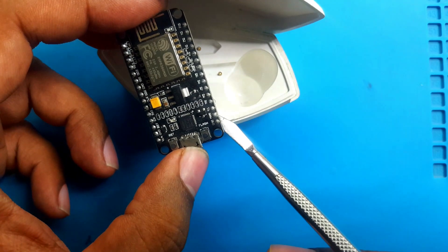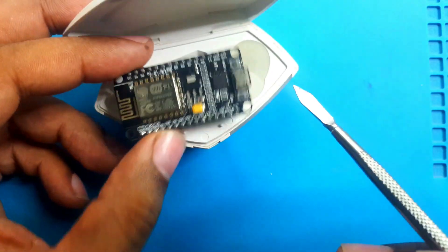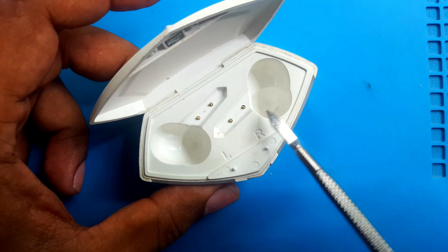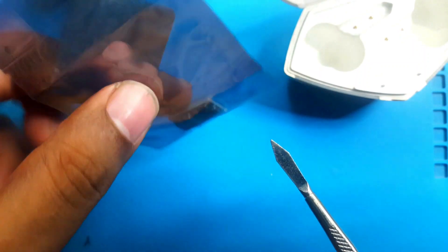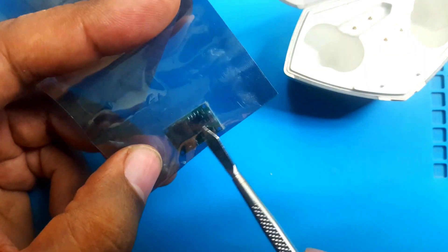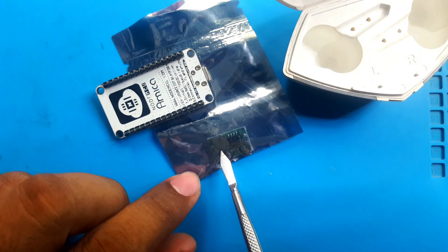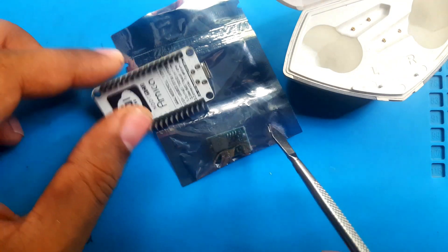We can run this board with only 3.3V, and I think this is good because in this case I have a lithium battery — a 3.7V lithium battery, 4.2V when fully charged. So what I can do is use a buck converter. I have an extremely small buck converter, and I will use it to run this module at 3.3V. The converter will get power from the battery and supply 3.3V to the board.